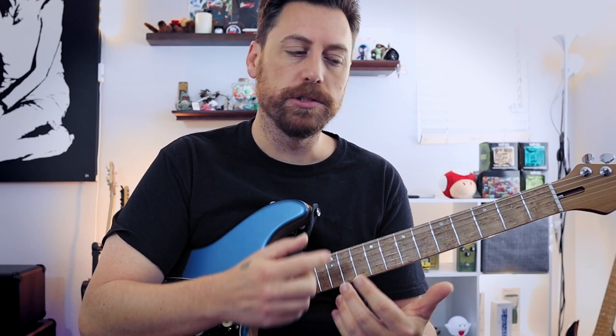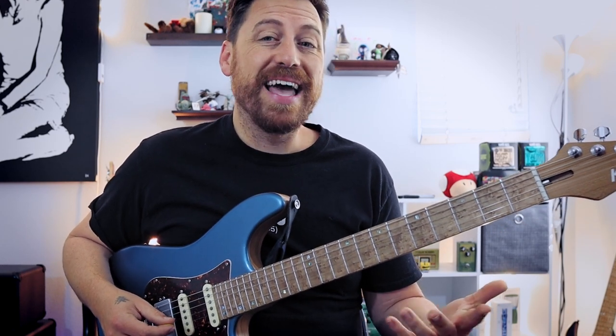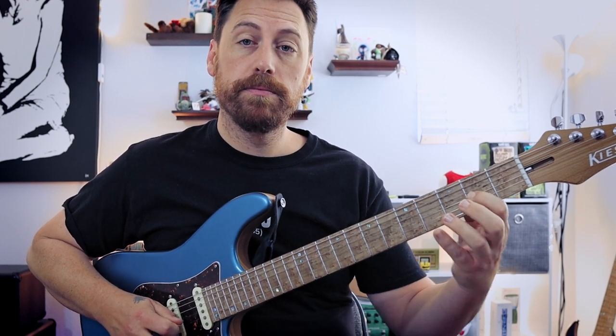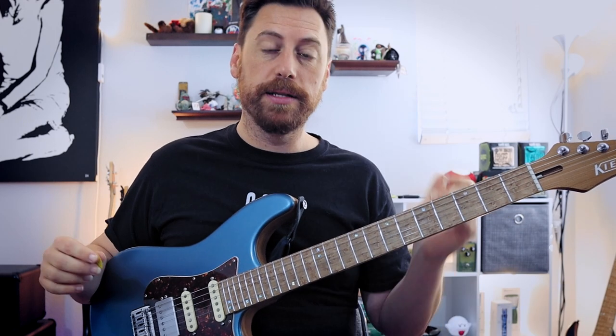That is a phenomenal way to explore your fretboard. The amazing thing is you can take this and put it to every single scale or mode that you know — Dorian, same thing; Lydian, same thing; melodic minor, same thing; Phrygian dominant, same exact thing. There are three patterns for every one of those. You like your pentatonic scale? It has less notes, so technically you only have two patterns instead of three.